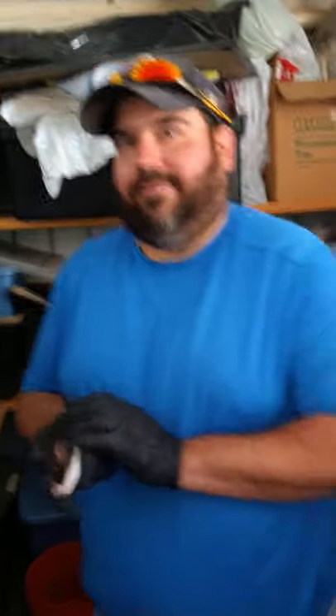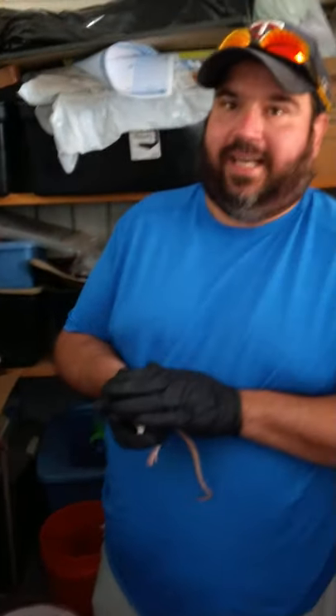Hey, what up guys. Area 51 Morse here with live feeding today. I'm feeding all my snakes today. Hopefully they'll all eat.